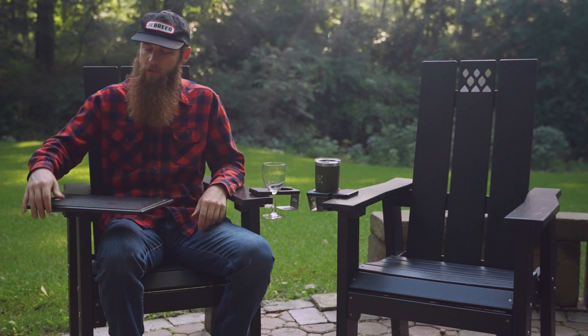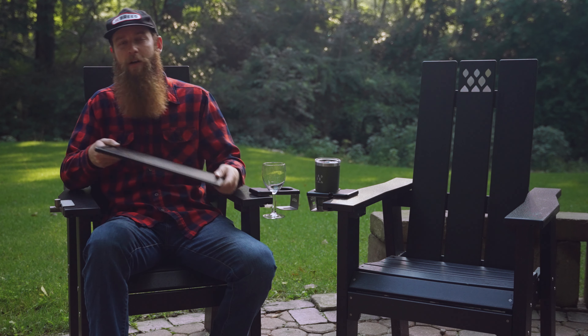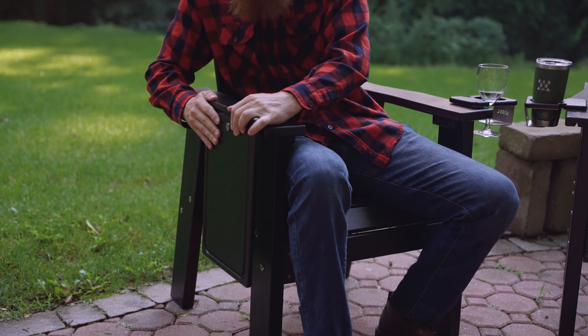If it's really hot outside, the tray will heat up and start to flex a bit, so when it's really hot you want to make sure you're not using it and it's in the stow position to the side. The tray is also dishwasher safe, which is really nice — if you get it greasy, just pop it off, put it in the dishwasher, clean it off, bring it back out, put it in the stow position, and you're good to go.